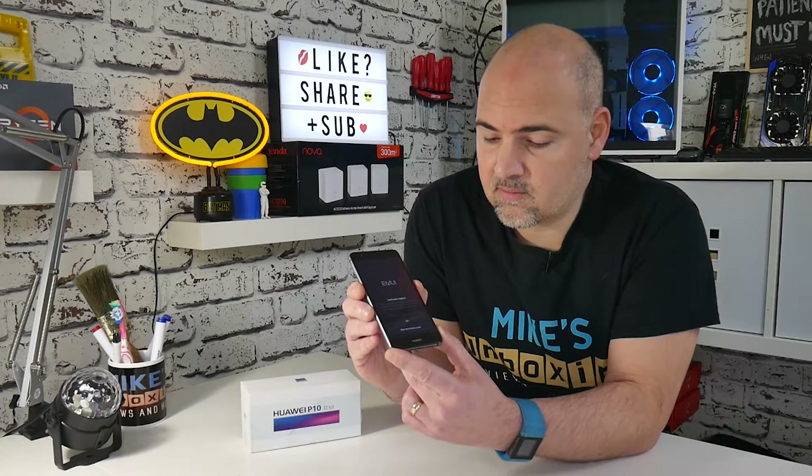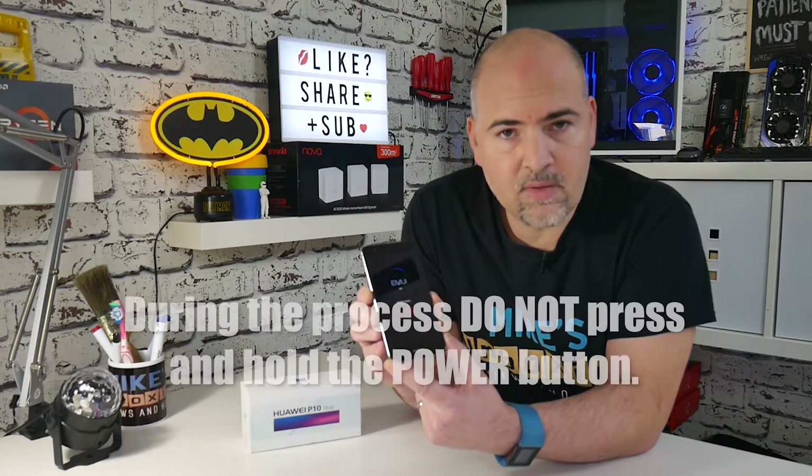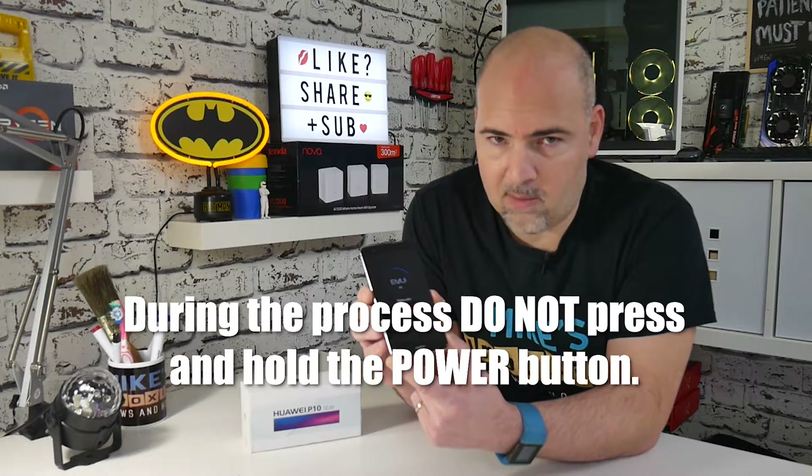If you're asked to confirm again, continue, and that will start the device's factory reset. During this time, try not to press any buttons and definitely don't hold the power button in, as it will stop the process and possibly cause a failure.